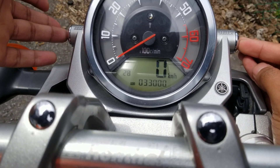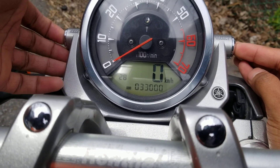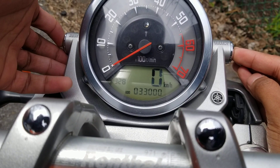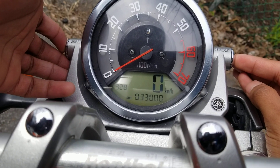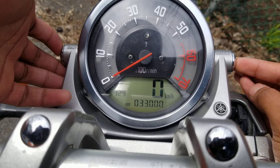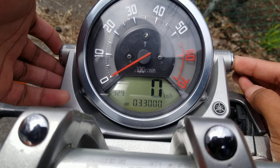Then you're going to press the reset to change the hours. And then you're going to press the select to go to minutes. And then what you're going to do is press reset again to change the minutes. And then you're going to press select and the clock is set.